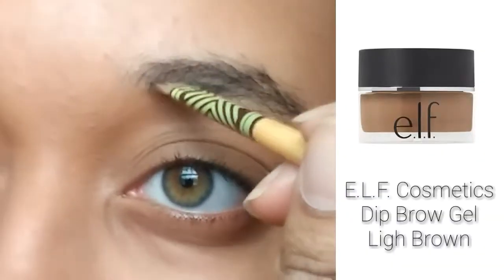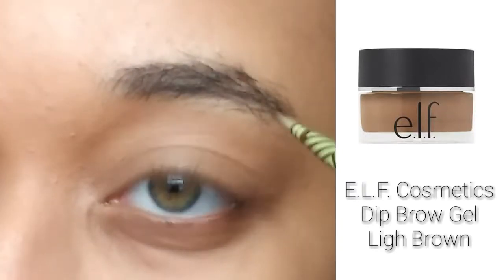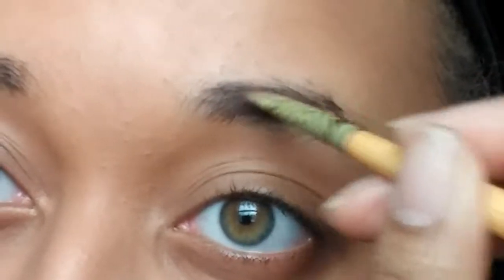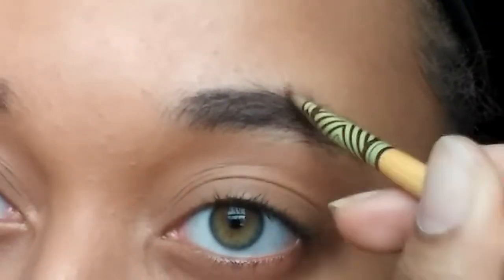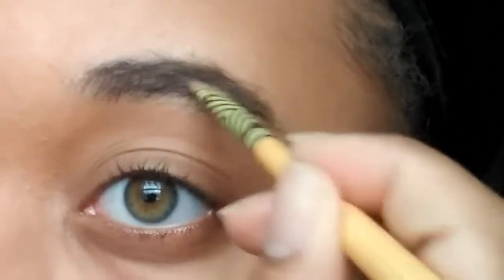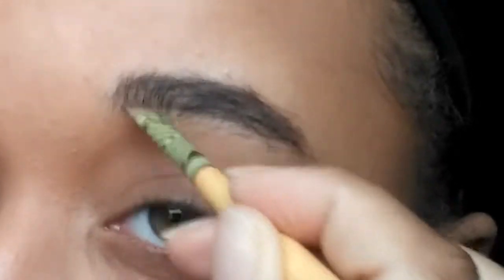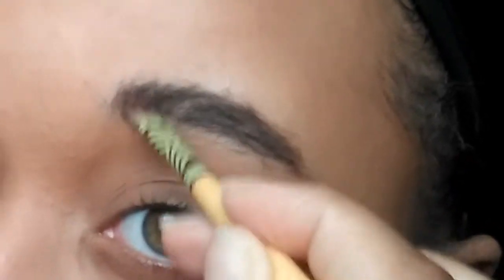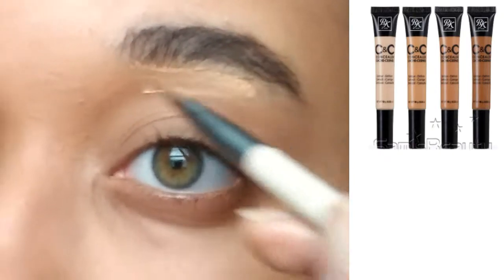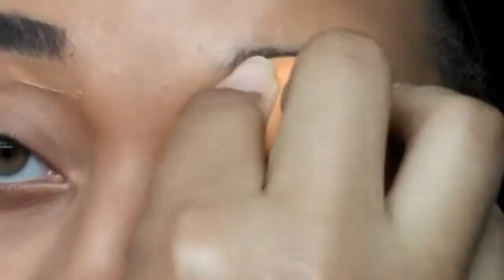Instagram baddies always have amazing eyebrows. I'm going to keep mine kind of natural by drawing a line on the bottom, then a line on the top following my natural brow shape, and then with whatever is left on the brush, I'm going to bring it through my eyebrow. I'm also going to work on pushing the front of the eyebrow up for more definition, then outline the eyebrow underneath and blend it out with my beauty blender.